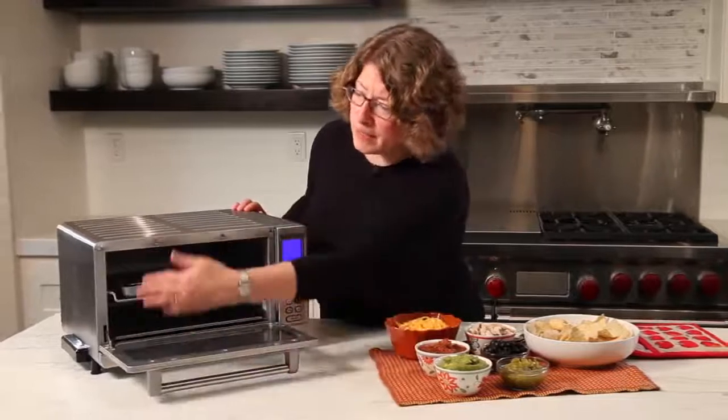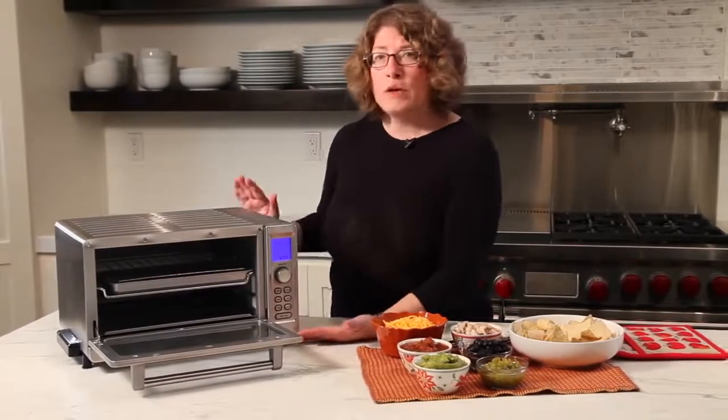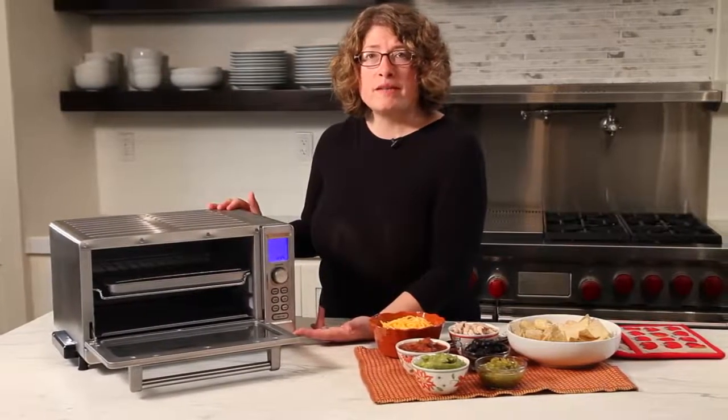When you open it, you can see the interior is quite generous. It's 0.6 cubic feet. It can hold a 12-inch pizza, a whole roast chicken, and it can also toast six slices of bread.